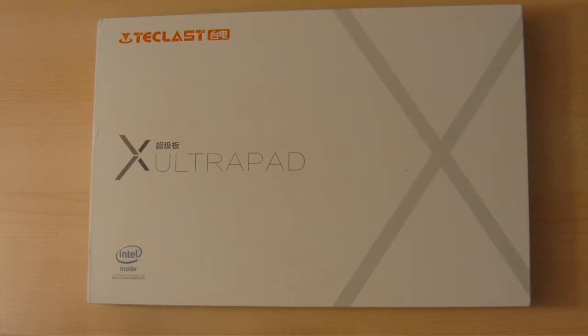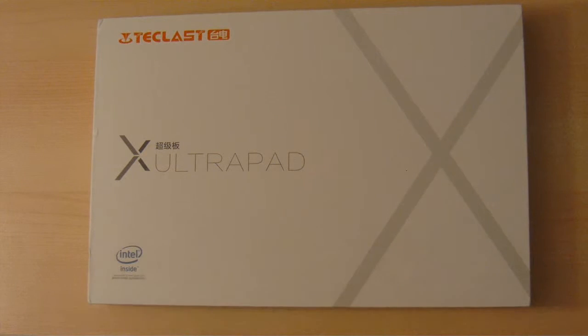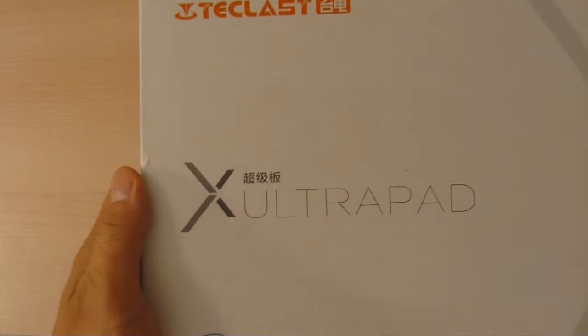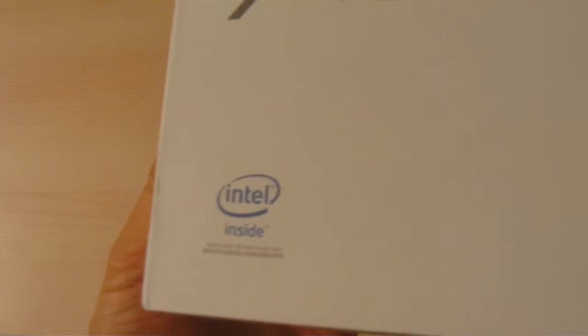Hello viewers, welcome. In this video we'll be showing you the T-Class X98 Plus, also labeled as the X Ultra Pad. We purchased this tablet as we searched for one of the best high-res tablets available with lots of memory and storage, and this is what we found.